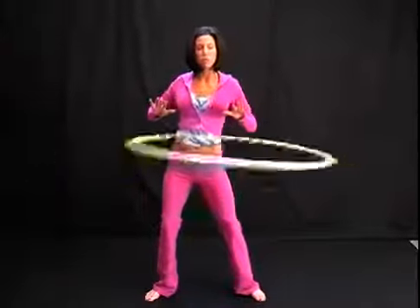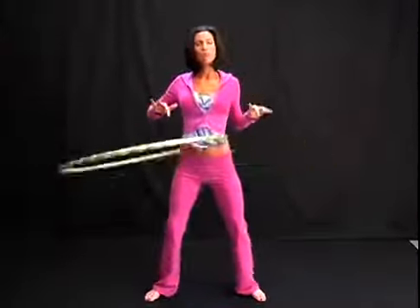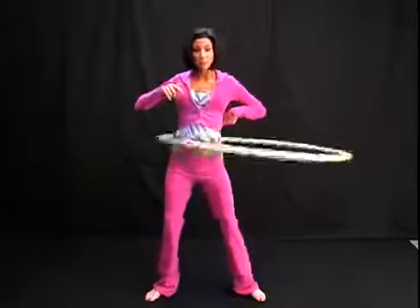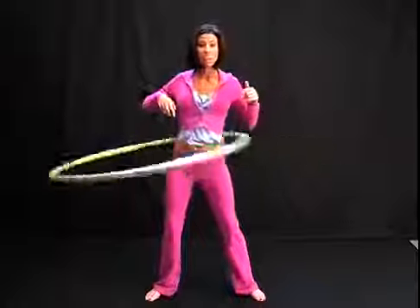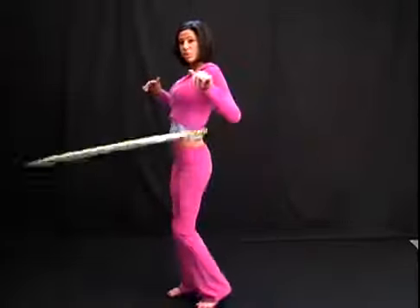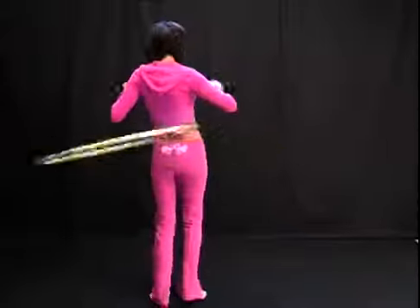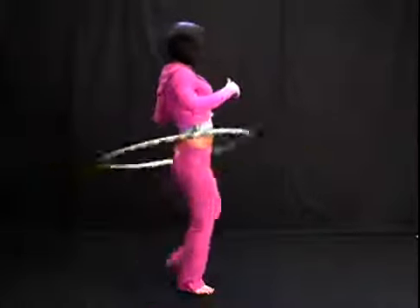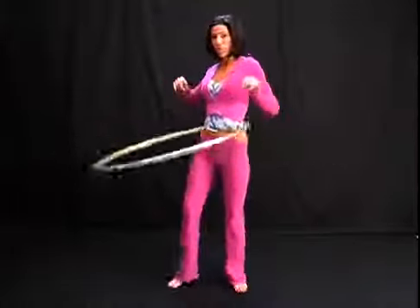Close your eyes and really feel the hoop moving around your body. Notice when it presses into your front right hip and into your back. When the hoop presses against the right hip, slowly start to turn to your right. You can either pivot on one foot or you can step with both feet kind of back and forth.